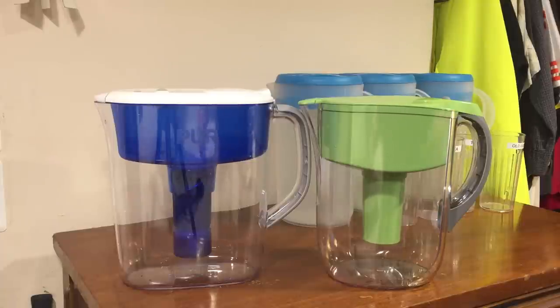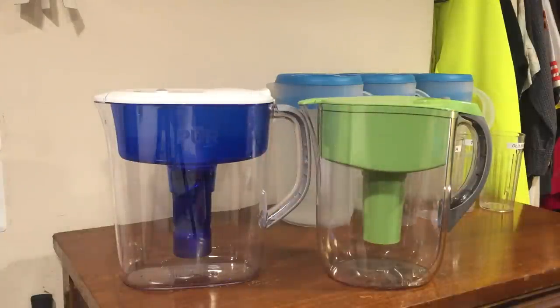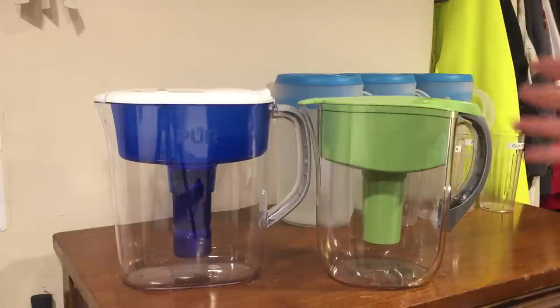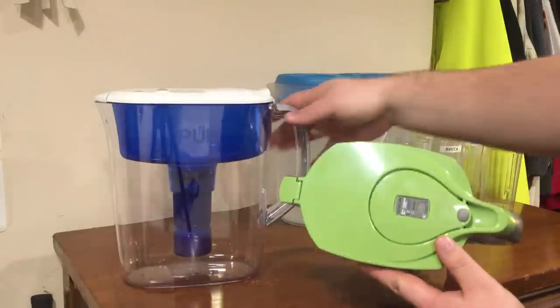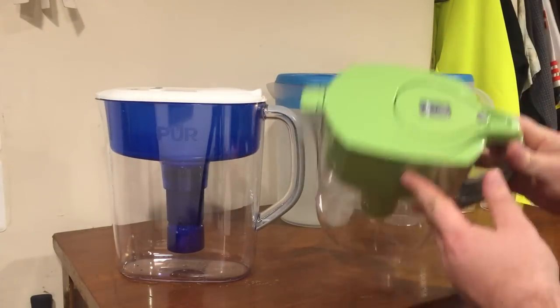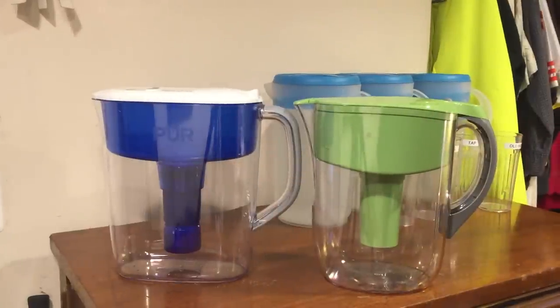Let's start off by talking about the design. They're both very similar — obviously the colors are different. I think the PUR one has a slightly better color scheme, though the Brita gives you choices of colors. This one is wider, the other is a little fatter. This one is supposed to hold 11 cups, the other holds 10. Overall they're just very similar.